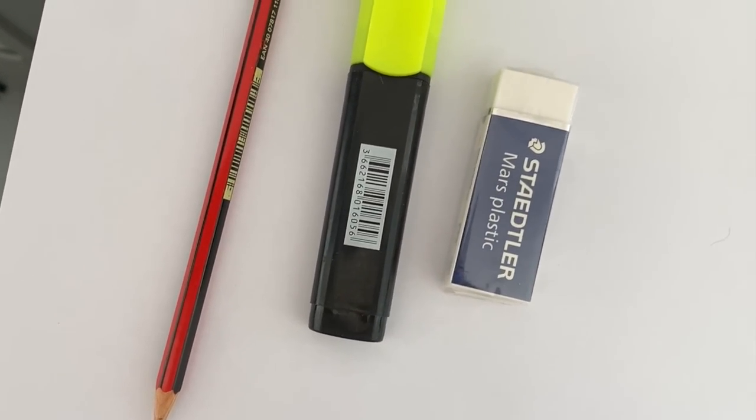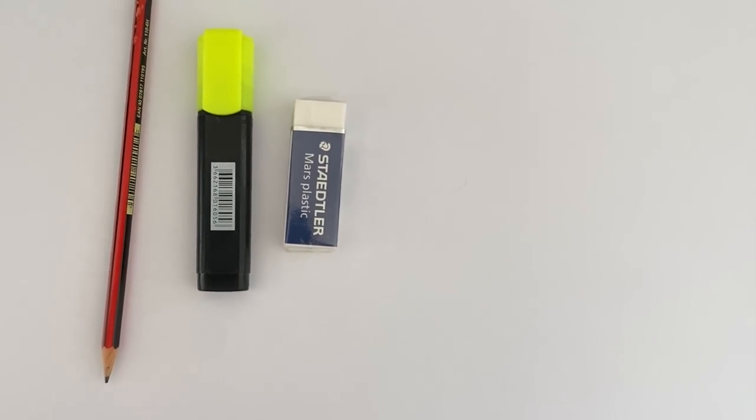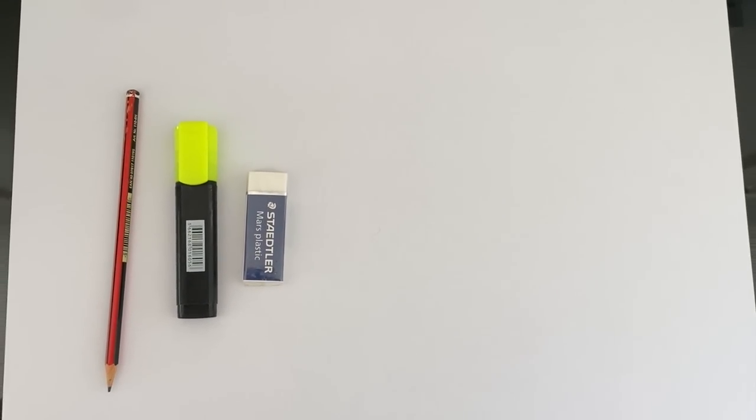Today we are going to need a blank piece of paper, a pencil, a highlighter and an eraser.